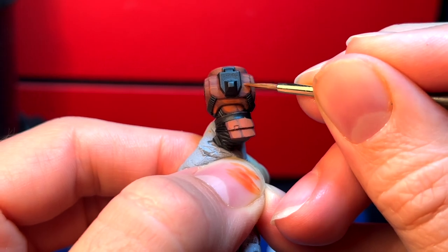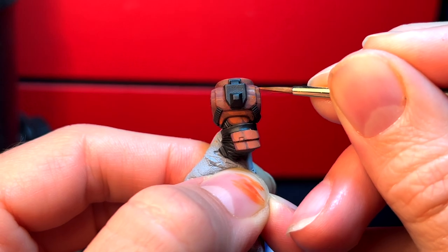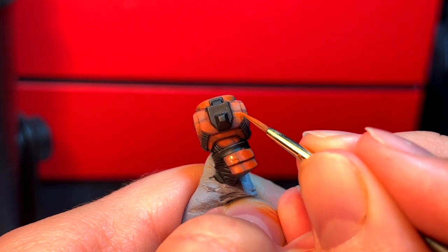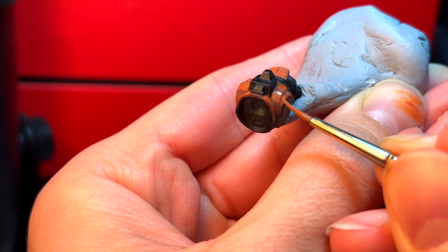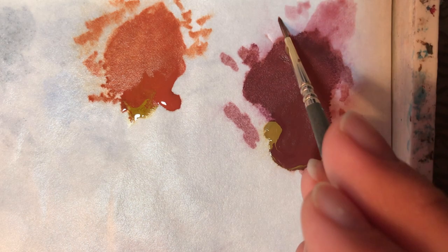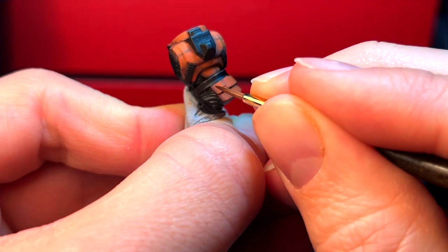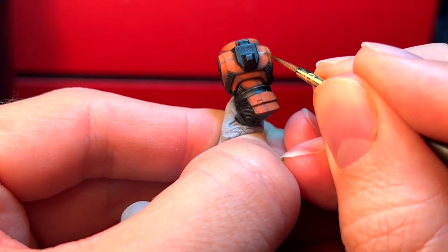This is why we held our primed miniature underneath the light source — so we can visibly see where the light sources are, and when it comes to layering, we know precisely where to position our paint to build upon our layers. Create a glaze by adding lamin medium and water to your base coat, making sure it's 95% thinned down so that you can have control over how much you apply without compromising your paint job.